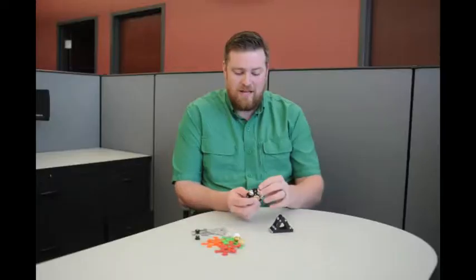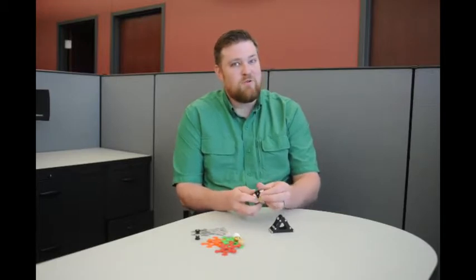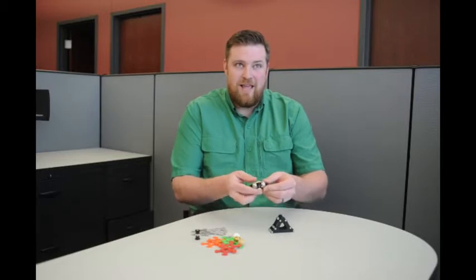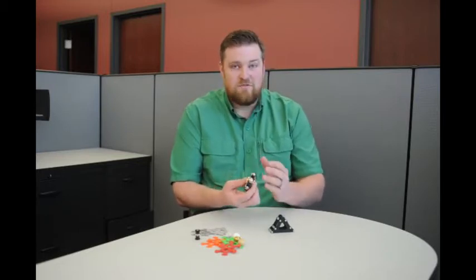One of the things I noticed was kind of lacking in the market was something with these steel or different material spheres. So when I came up with the idea of clamped spheres, a bearing, and all the parts together, this fidget was born.